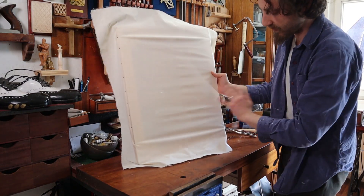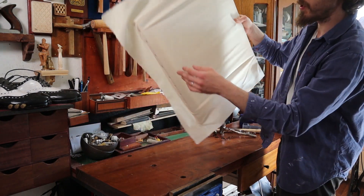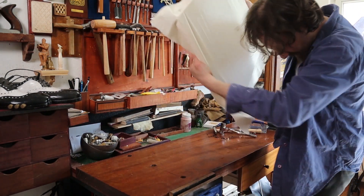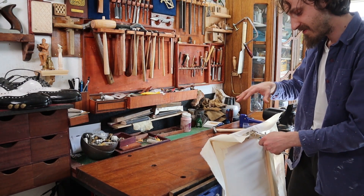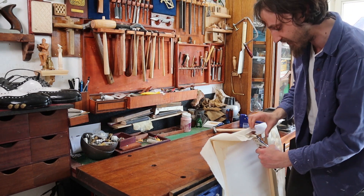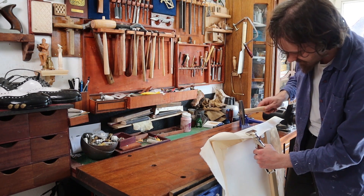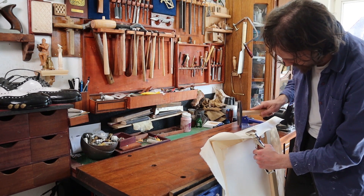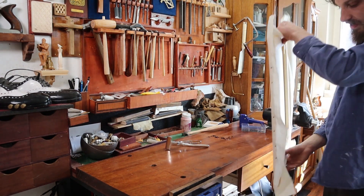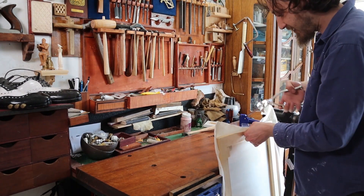Now we have both sides — two sides stretched — and as you can see, we have this kind of wavy thing, which is totally fine because now the real stretching is going to commence. I'm going to stretch it — think about stretching it halfway — because you can really stretch it and move the whole canvas to one side. Give it a light stretch, tack it somewhere in the middle, then flip it around, do the whole row, and then finish back on the first side.